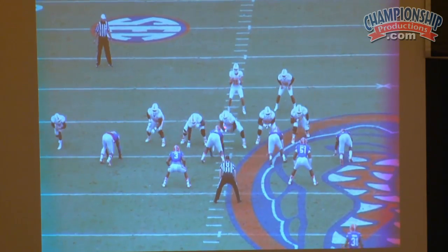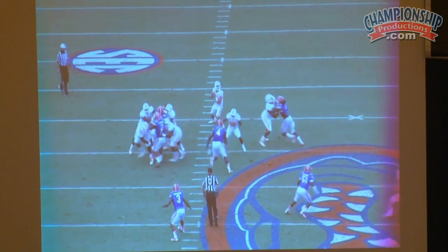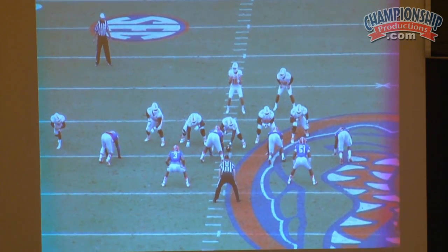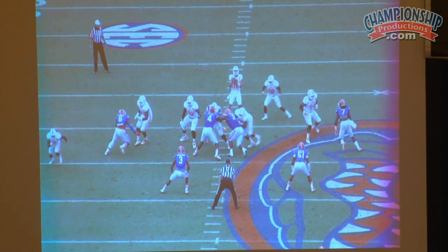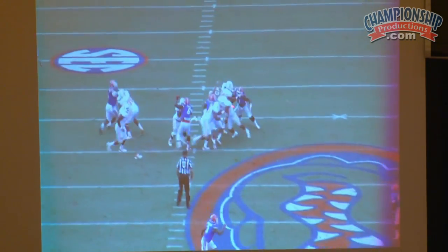Damn good pick right there. See him post him? Pick. Got him one-on-one with the back. This was the ID — in other words, I put the three technique to the ID. It was the back right here, so he becomes the picker. Because again, where's the center going to work? Away from the back. So that gives us — see right there? We go pick him right now. That's affecting the quarterback right there.